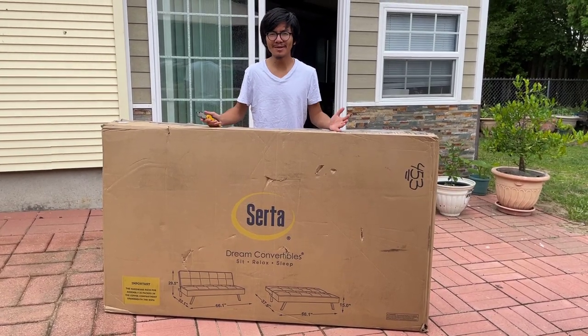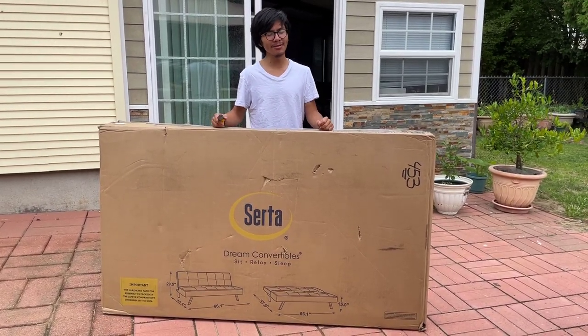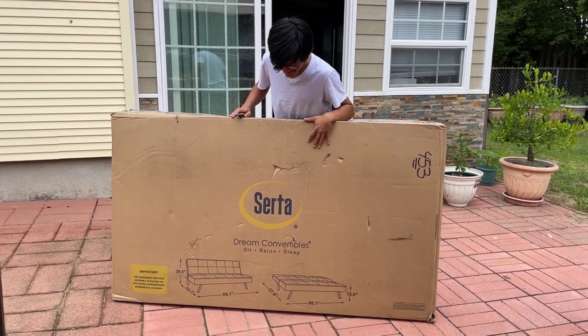Hi, I'm AiMai and welcome back to one of my product showcase videos. In this video, I'm going to be unboxing this Zerda futon.